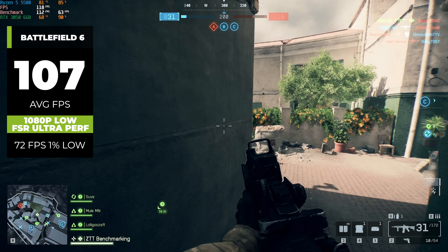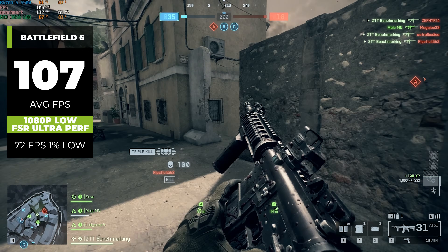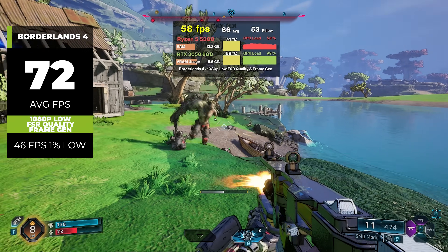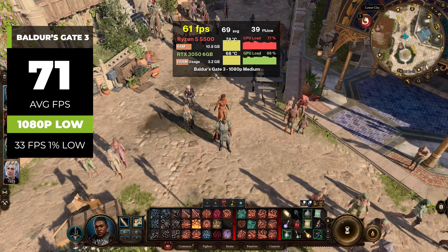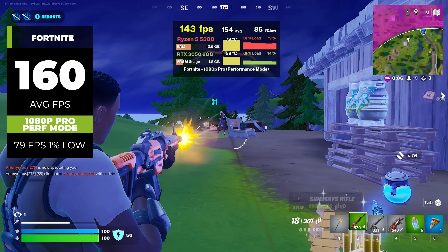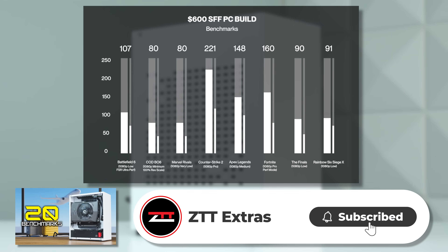Now it's time for the benchmarks. In Battlefield 6 at 1080p low with FSR set to ultra performance, we got 107 FPS. In Borderlands 4 at 1080p low with FSR set to quality and a bit of frame gen, we got 71 FPS. Baldur's Gate 3 at 1080p low got 71 FPS. Helldivers 2 at 1080p low with DLSS got 104 FPS. Fortnite at 1080p pro with performance mode got a solid 160 average FPS. For the full dedicated benchmarking video with longer gameplay clips, we just uploaded that to the ZTT Extras channel.